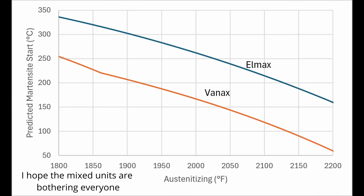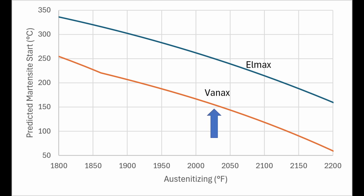Vanex has more chromium in solution for a given carbon and nitrogen, and so that reduces its martensite start and martensite finish. If we calculate the martensite start temperature, we can see that with an austenitizing temperature of 2025°F, the MS of Vanex is about 150°C. That is where we saw the drop in hardness. Therefore, the martensite finish is sufficiently low that even with liquid nitrogen, not all of the austenite is transforming to martensite.